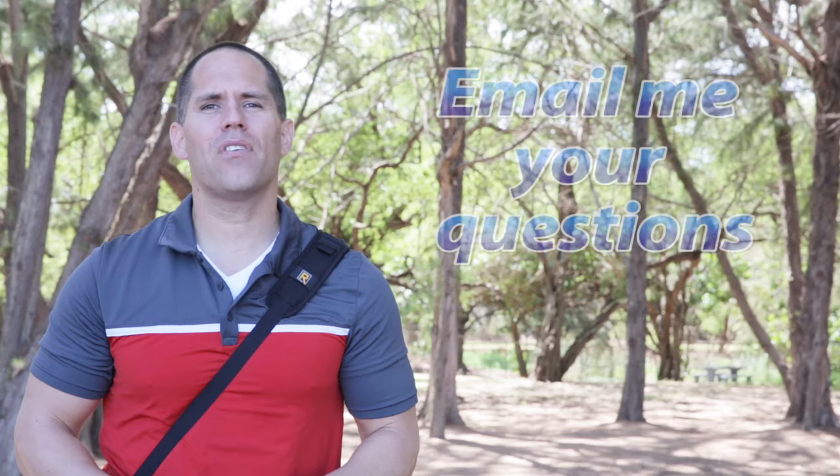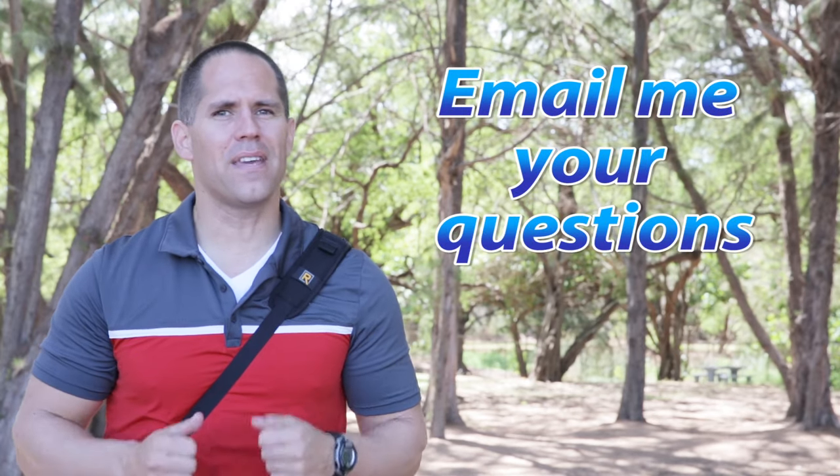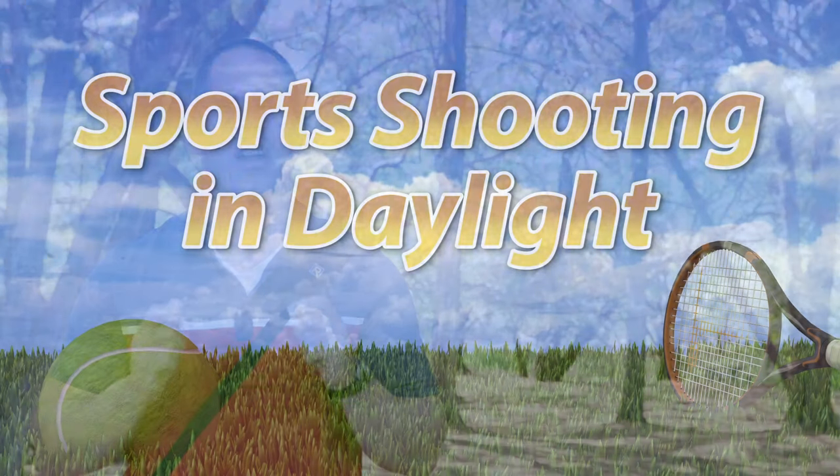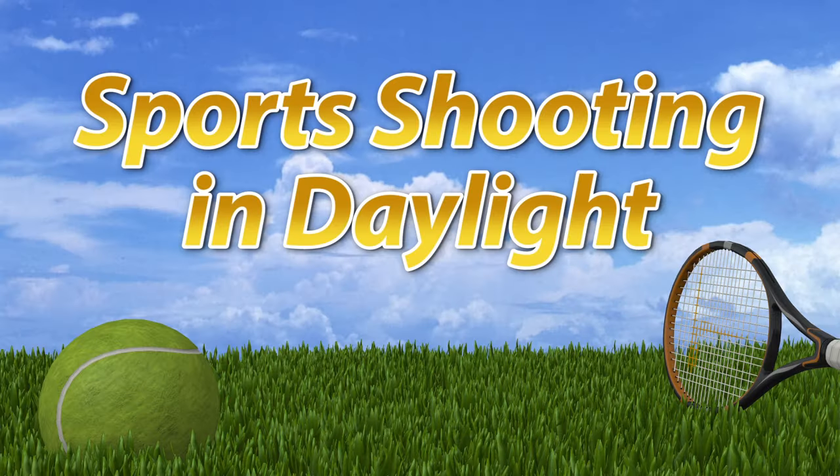Hi everybody. First I want to say there are some things that I know that I don't know that you want to know. So if you have a question just ask, and if I think it's a good question I will definitely make a video on it — and this is what I'm doing right now. Today's lesson is on the introduction to sports shooting in daylight.